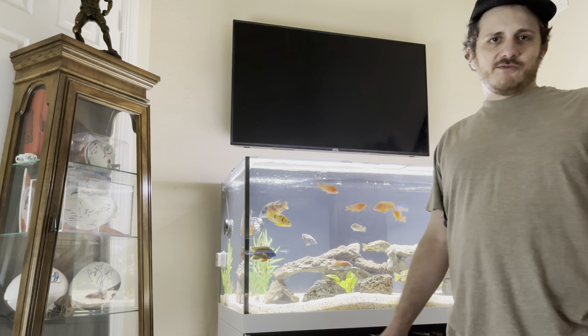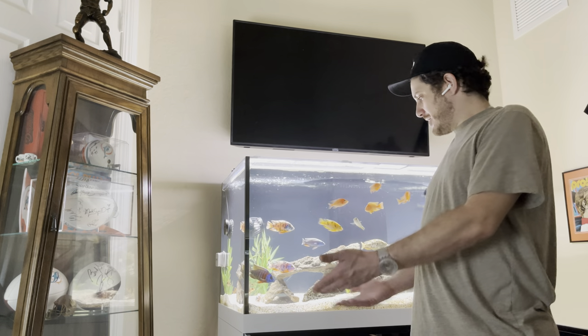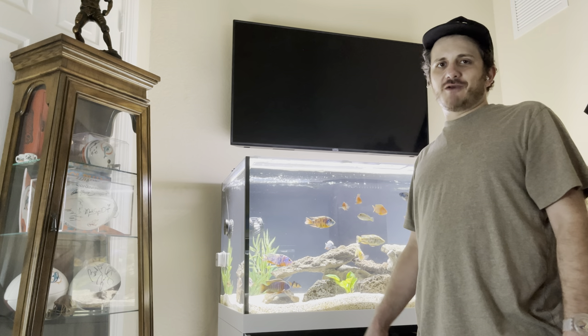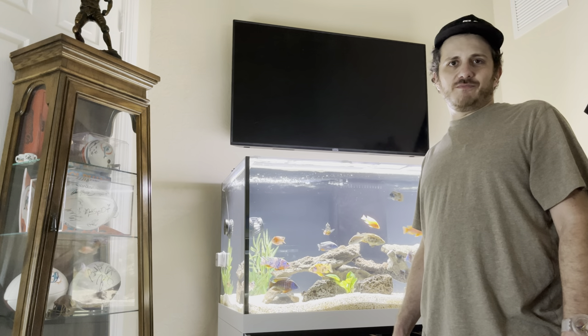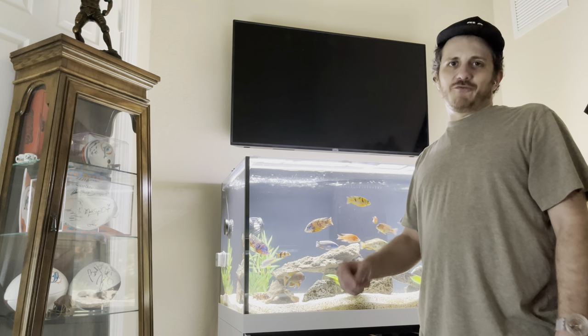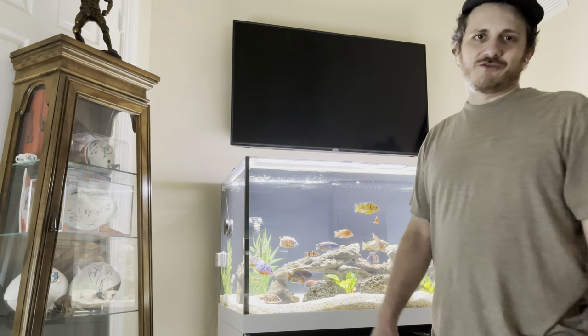What's up, Strictly Fishness here. I want to give you guys a behind-the-scenes take of my tank that I often post about. I do want to say I have much respect for you YouTubers out there who are filming and doing the post-production work. It's much more difficult than I anticipated, but I will figure it out soon. So let's get into it.